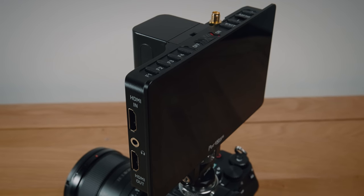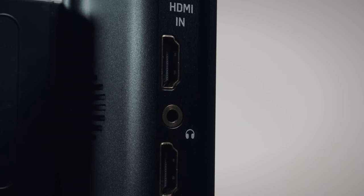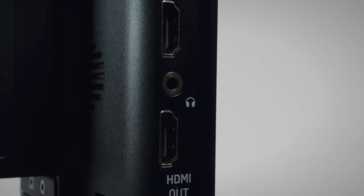It accepts a 4K signal and outputs a 4K signal as well via HDMI. It also has Wi-Fi connectivity, which allows you to connect your camera via Wi-Fi and unlocks some of the functionality that you would have on your camera.